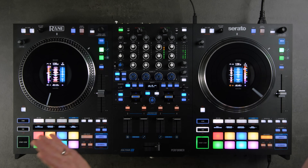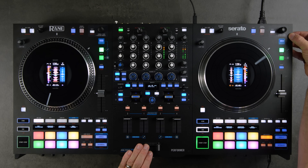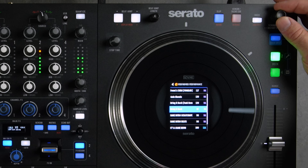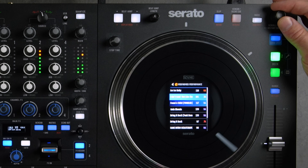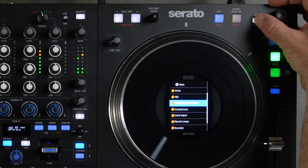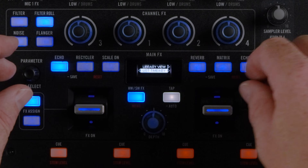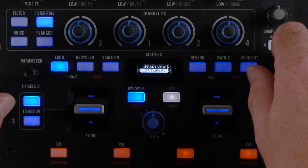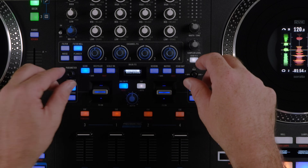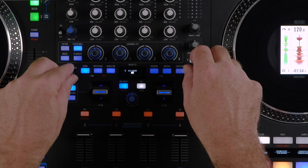Another display mode is library view — just use the scroll/load library knob and as soon as you start turning it, it accesses your current crate. You can navigate in or out using the Back button. You can also enable Day Mode, which adjusts the display brightness for daytime use.